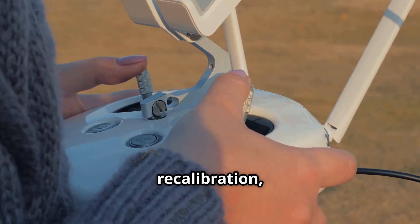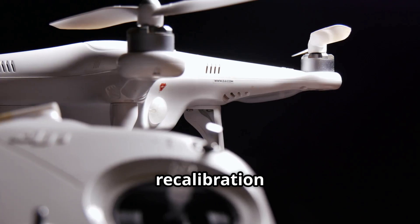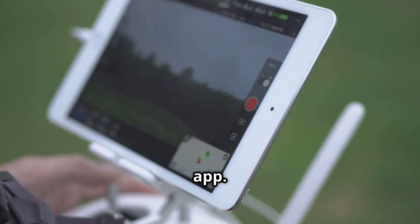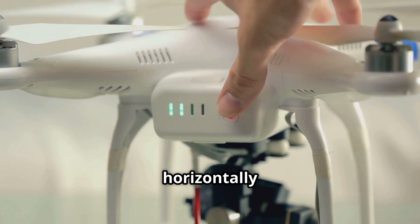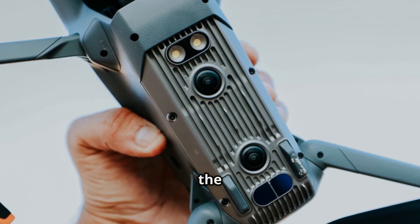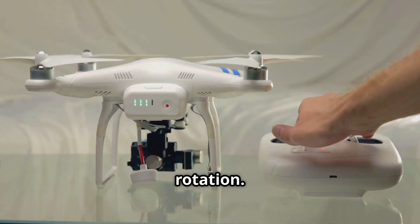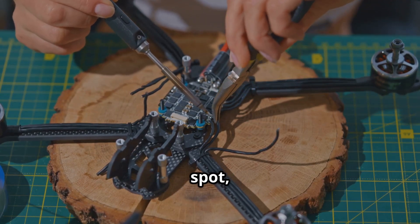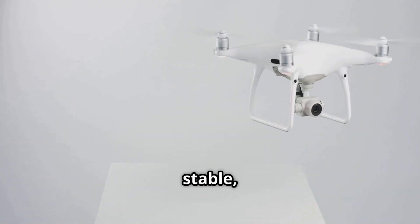The fix is a compass recalibration, and it's something you should get comfortable doing regularly, especially when you fly in a new location. You'll find the option in your drone's flight app. It typically involves a two-step dance. First, you hold the drone out and rotate it horizontally 360 degrees until the app tells you to move to the next step. Then, you'll flip the drone vertically, facing the camera down, and do another full 360-degree rotation. This process allows the drone to get a clean reading of the Earth's magnetic field in that specific spot, free from any local interference. Completing this simple dance usually results in a much more stable, locked-in hover.